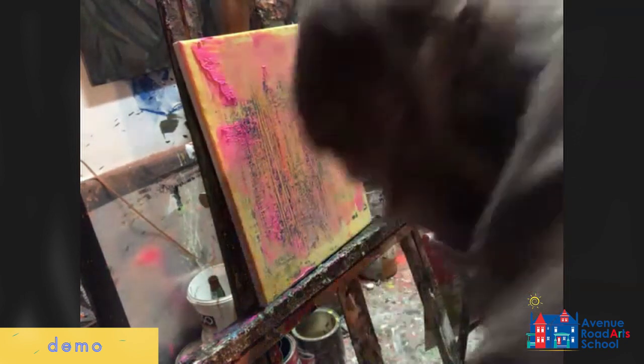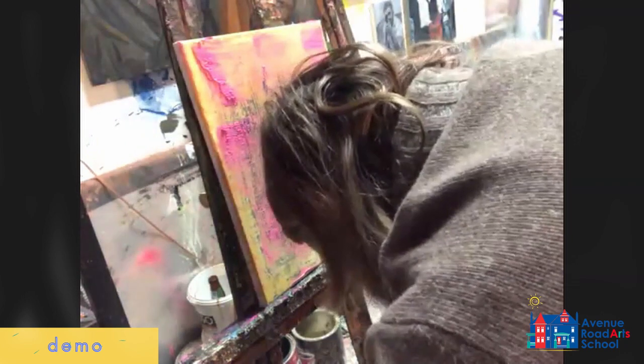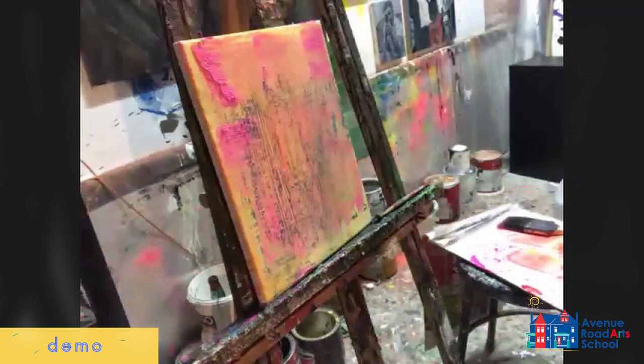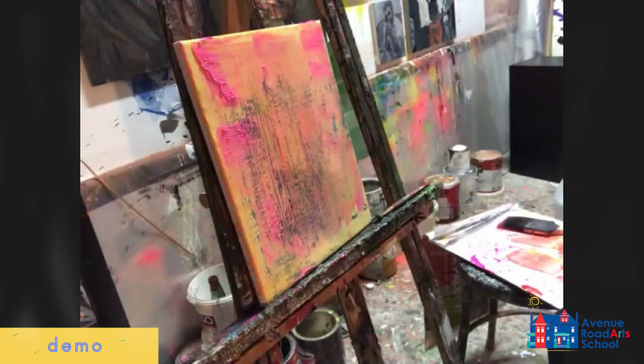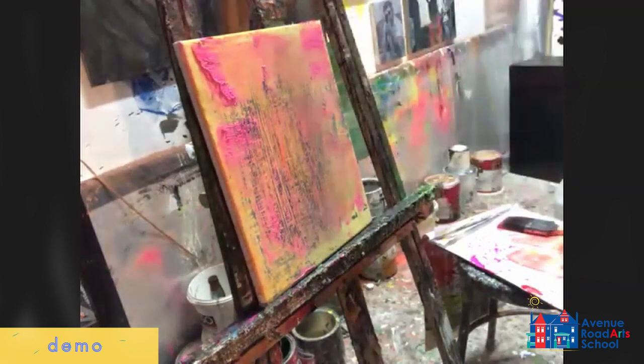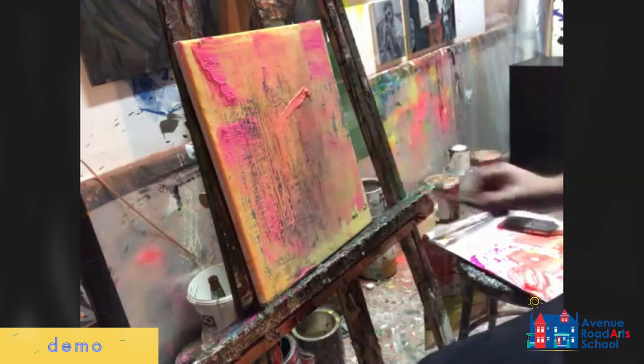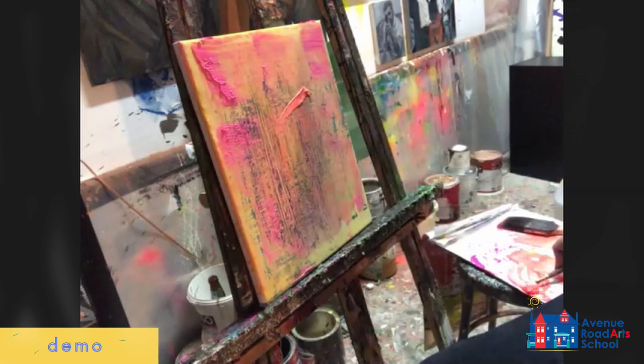You don't ever want to apply drywall compound straight to the surface of your painting because it doesn't have enough flexibility — it'll crack. But if you take some of it, it's much cheaper than buying modeling paste at an art supply store, and it gives quite a bit of texture and body into your paint for very cheap.